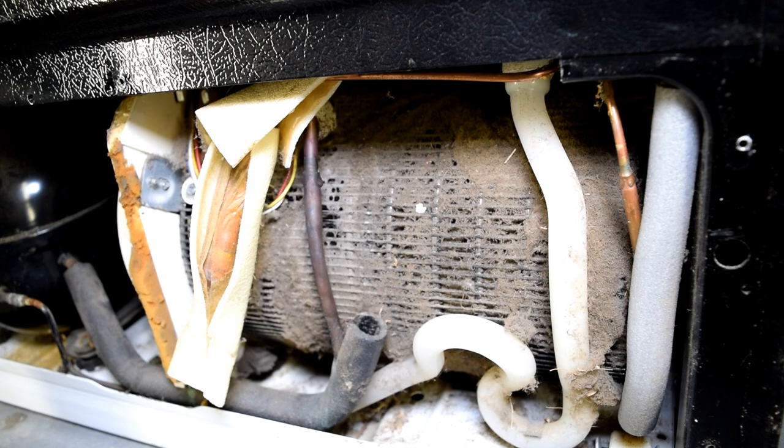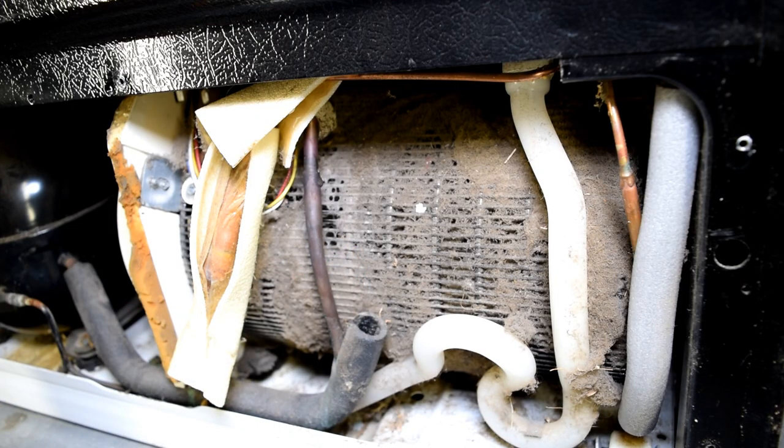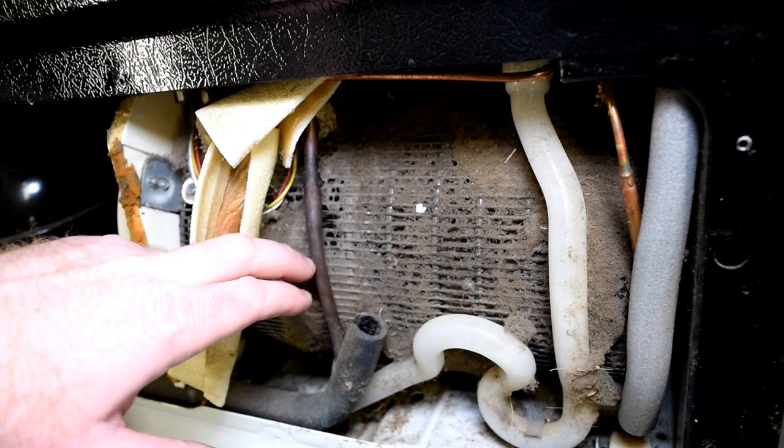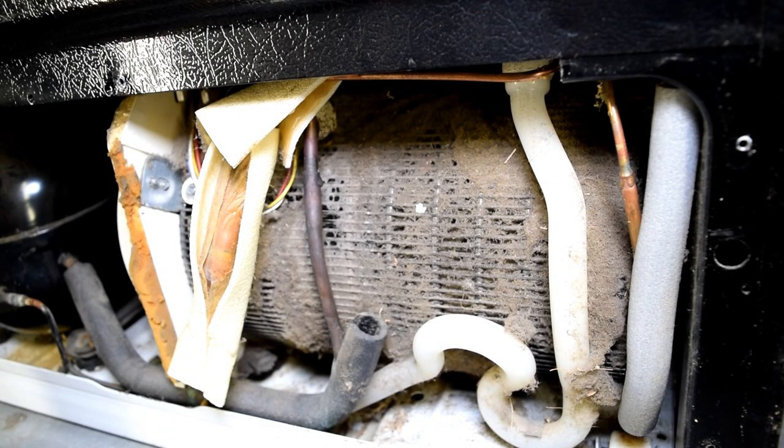A couple things to keep in mind. First of all, make sure your refrigerator is unplugged. Secondly, these copper lines have refrigerant running through them, so don't torque on these or bend them. Work around them — be gentle with those.